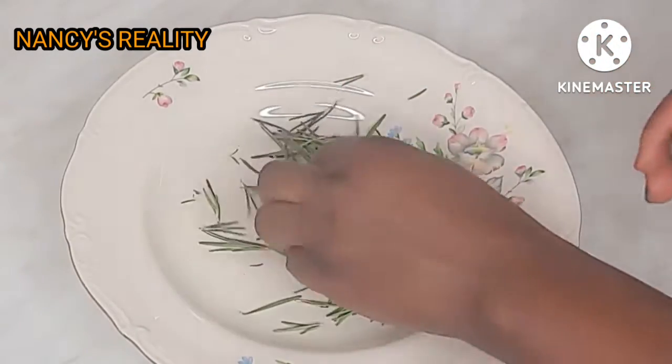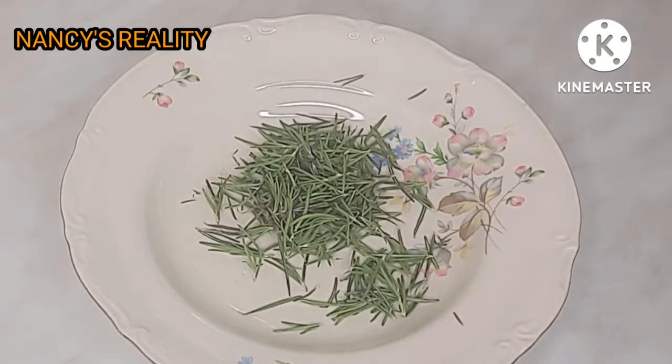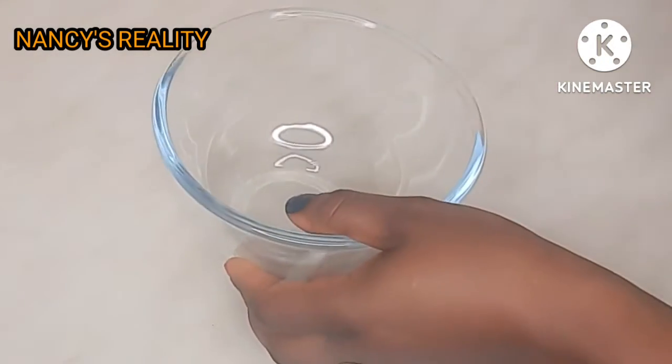Rosemary is one amazing product that has really helped my hair. Just give it a try and you are going to love it.